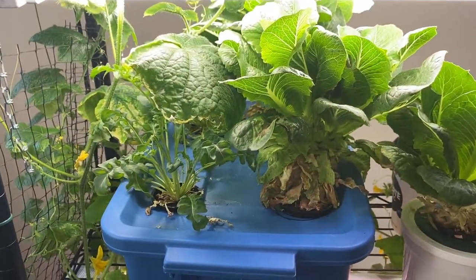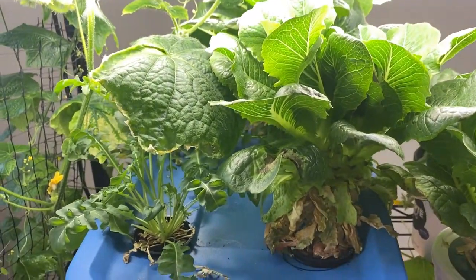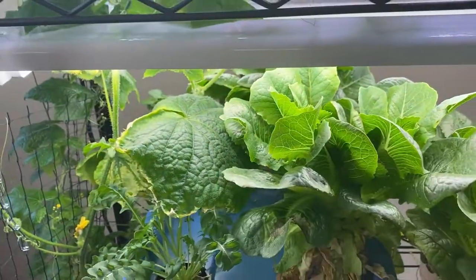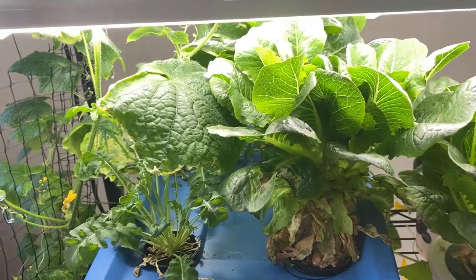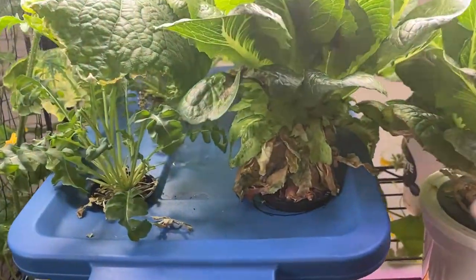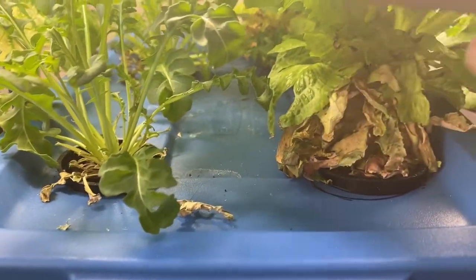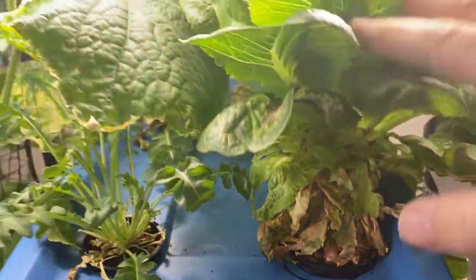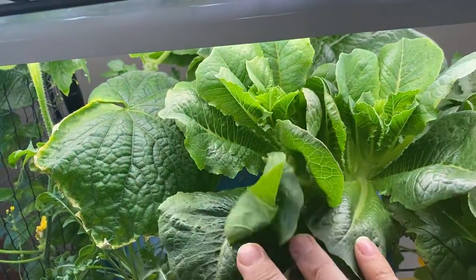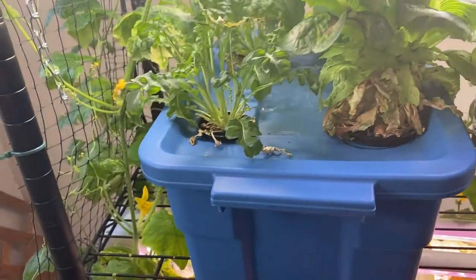My romaine lettuce that I had growing in this tub here kind of bolted, and I hadn't been harvesting it regularly like I was through Christmas — not eating as many salads as I should be. So I think I'm going to do a final harvest on this and start a new fresh batch. I've been harvesting layers as they grow and there's still some really nice green leaves on here, but I think it's just time to pull them out, refresh and clean the container.